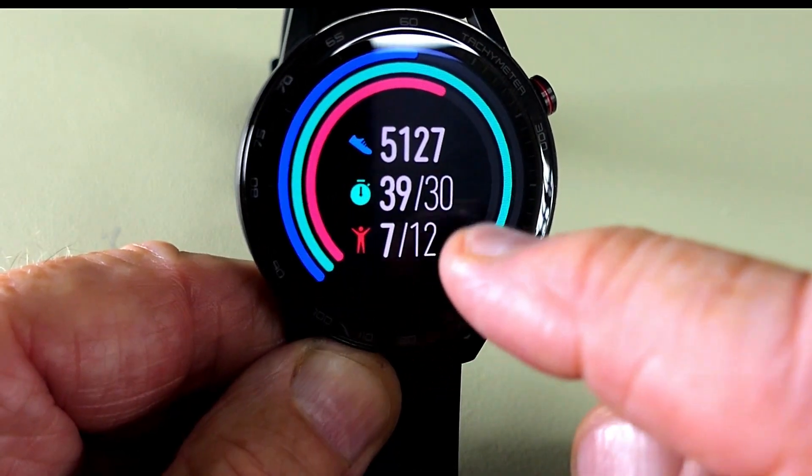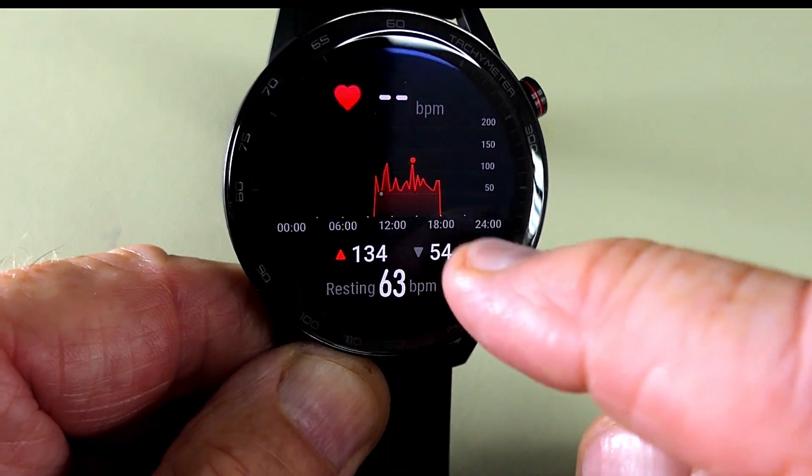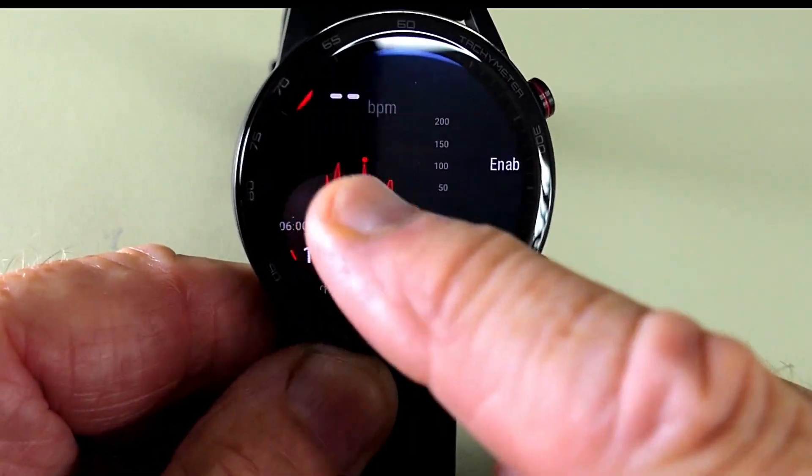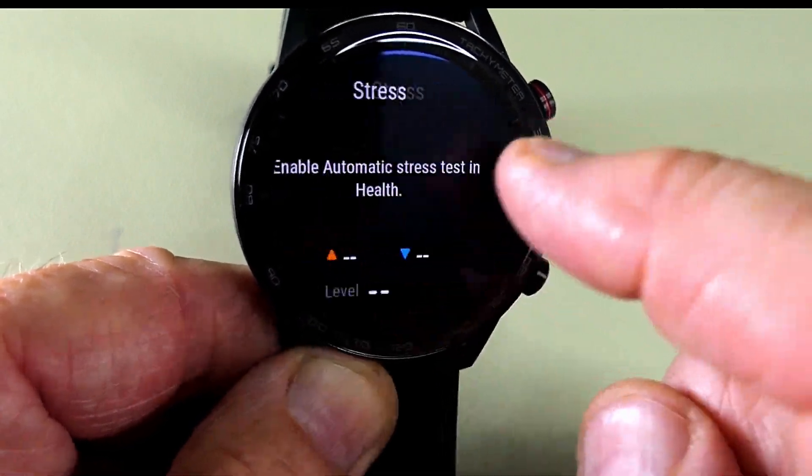Going the opposite way on the watch face brings up your heart rate — that's mine at the moment — then stress levels, and back to the weather again.